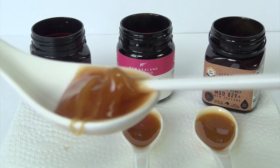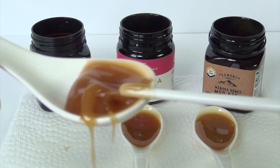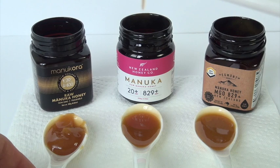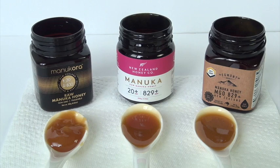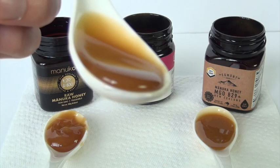Oh, and I'm making a mess while I'm at it. That's the Manukora. And we will try now the New Zealand Honey Company Manuka honey. This is definitely not as thick.